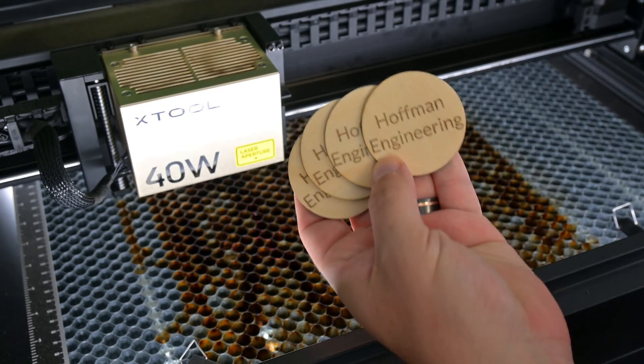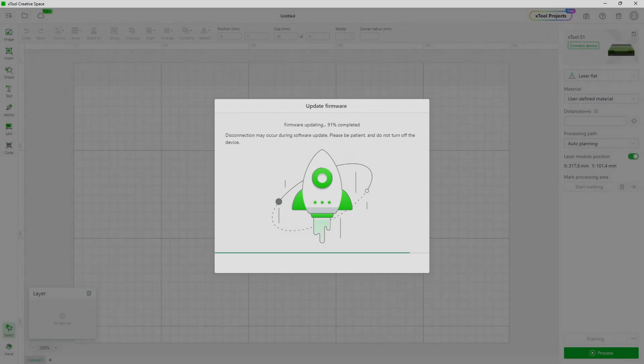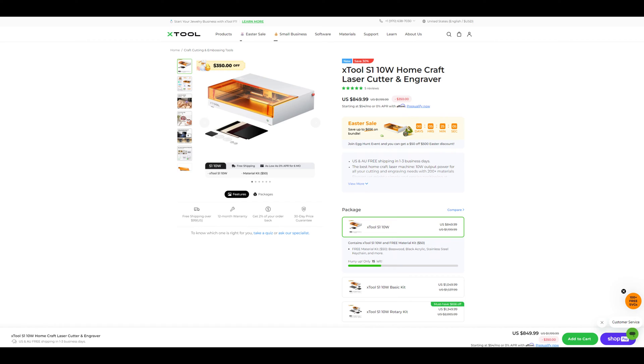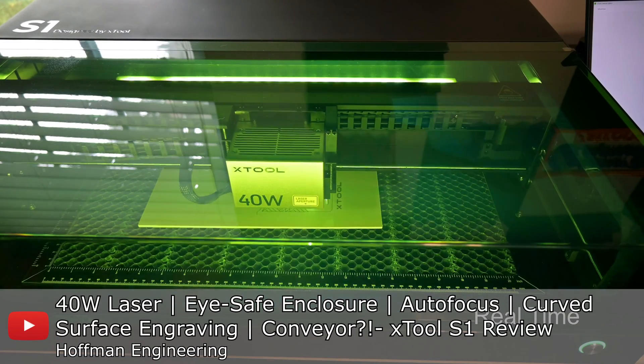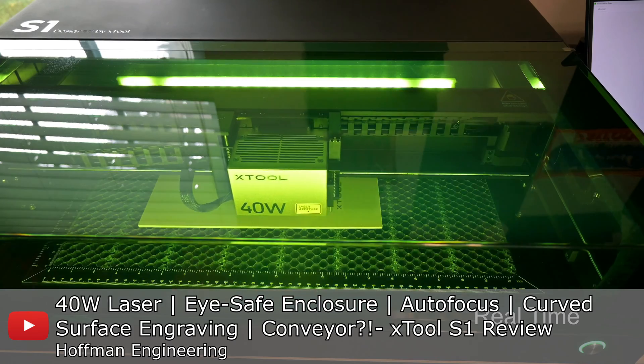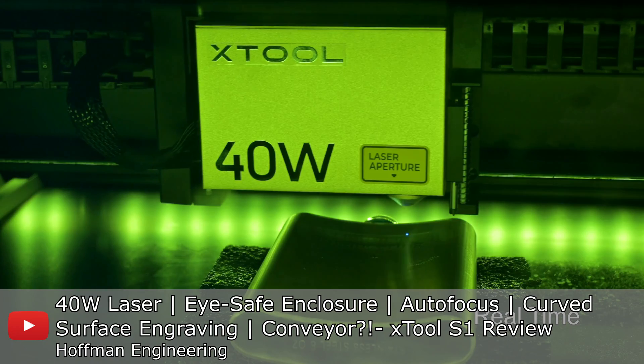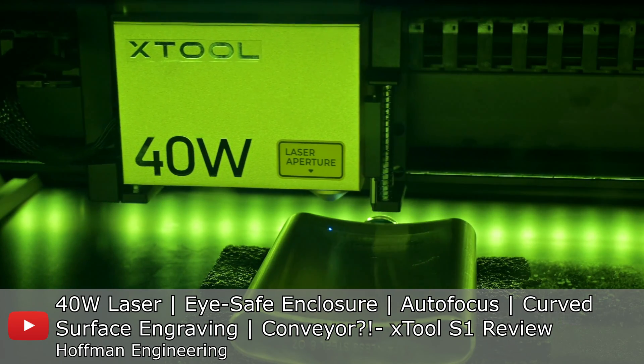Thank you all for joining me and exploring the riser base and some of the software upgrades that the X-Tool S1 has received over the last couple of months. They are still releasing new firmware and software upgrades, and I'm very pleased with the development of this laser. X-Tool also released a 10-watt version of the S1 if you wanted a lower cost version with all of the same features and accessories — so they now have a 10-watt, 20-watt, and 40-watt version available. If you are interested in this laser, you can check out my full review of the X-Tool S1. I go into details about all of the features that this premium laser provides. Thank you all for watching — now if you'll excuse me, I've got some larger materials to engrave.